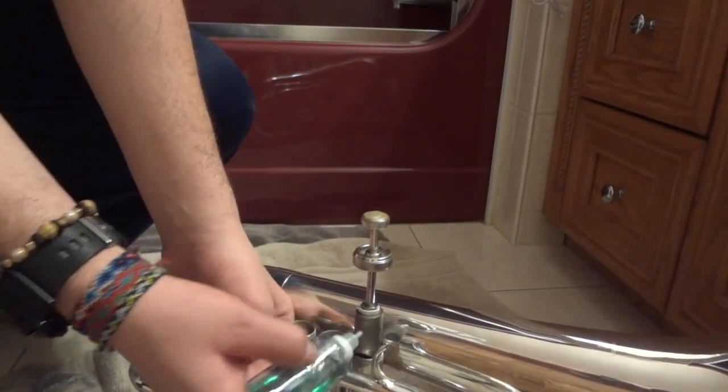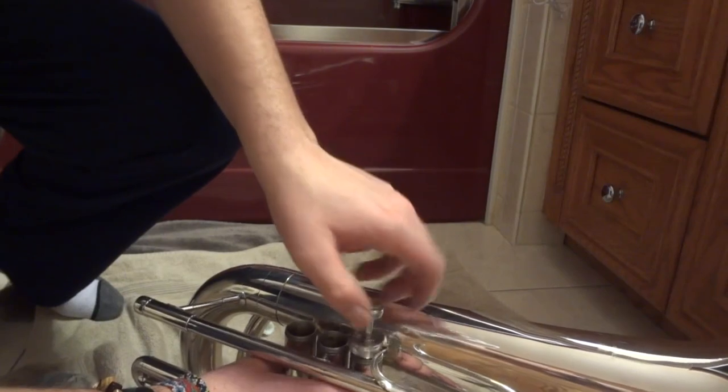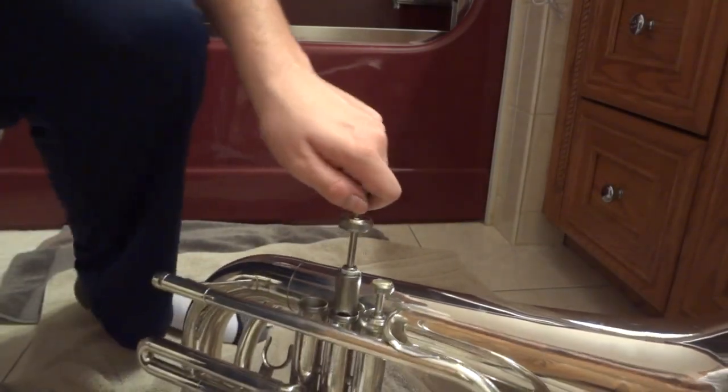I oil the valve while it's in the casing — I don't know why a lot of people don't do this, because if you oil it outside the casing, you watch it all drip off the valve. The valve should just fall in without any resistance. If everything is good, this one — labeled as the second valve — should drop right in.